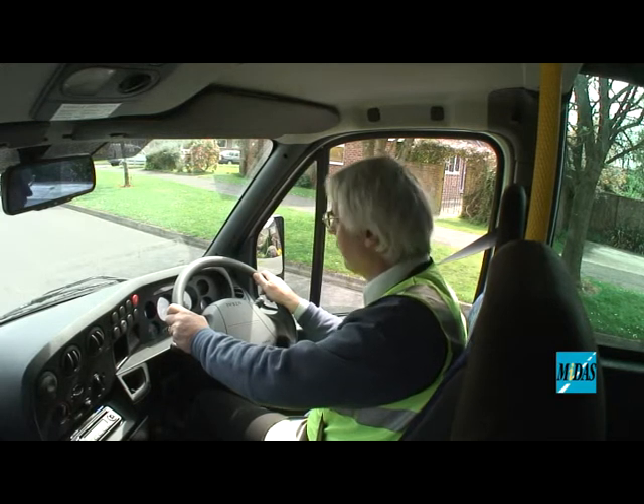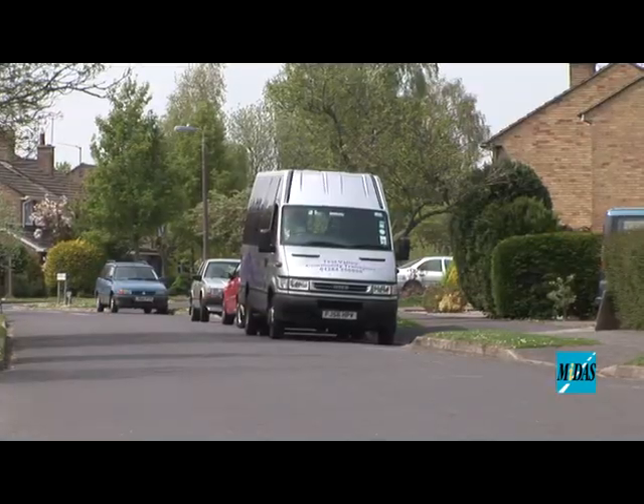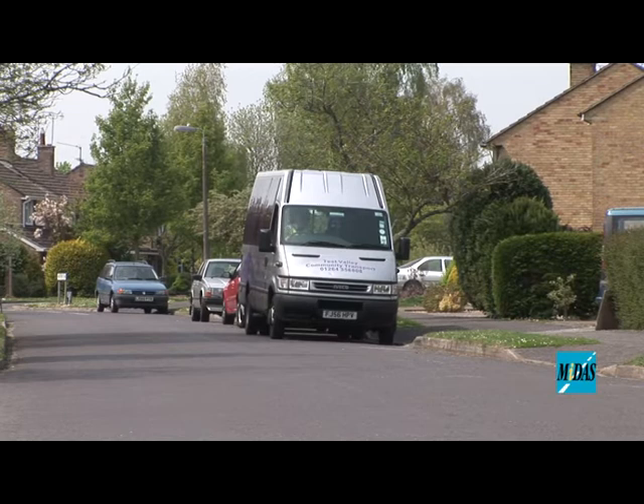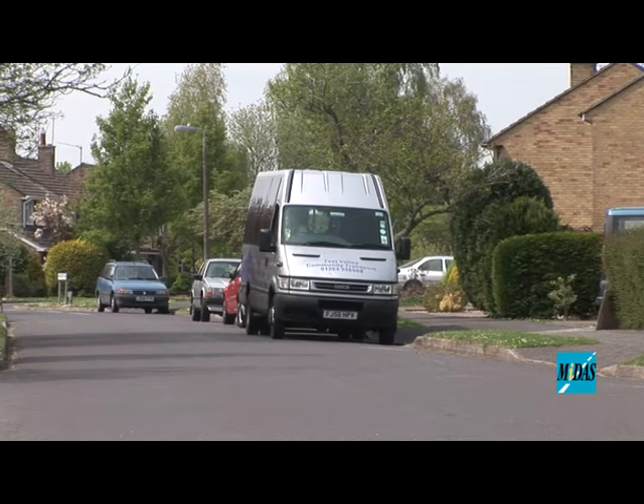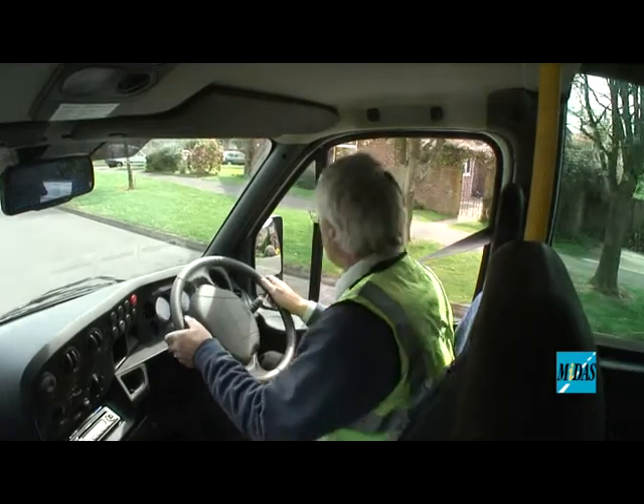Okay, that's fine. Whenever you're ready, off you go. I'm looking over my shoulder, mirrors into first gear, and as I set up again, a little shoulder check and away we go.